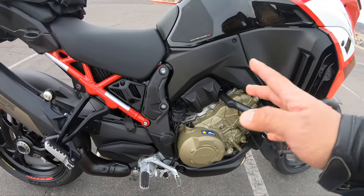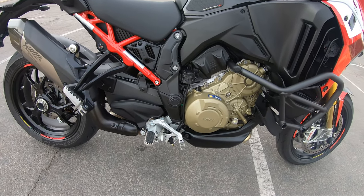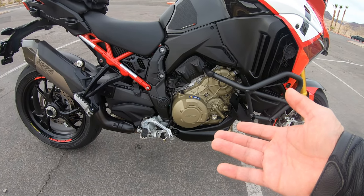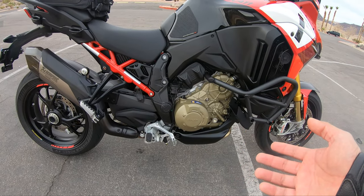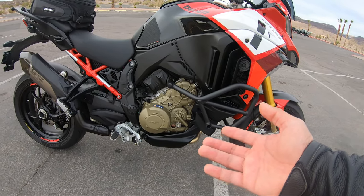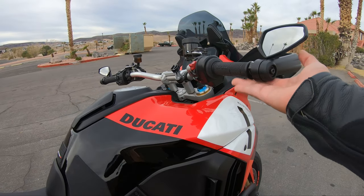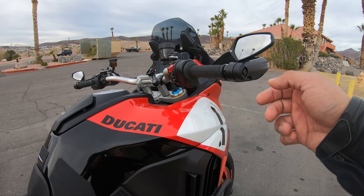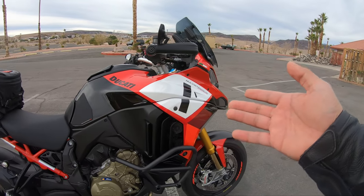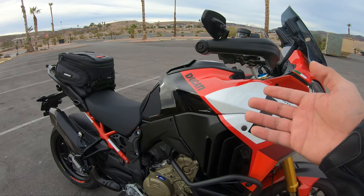They made the foot pegs a little bit higher than the regular V4 — that's for the lean angle so you have a better lean angle when you hit the twisties or the track. They also lowered the handlebars for better riding ergonomics on the track and the twisties, so you can have your body positioning more aggressive than the regular V4.